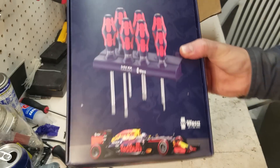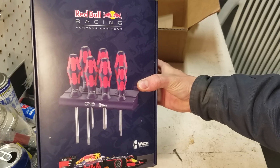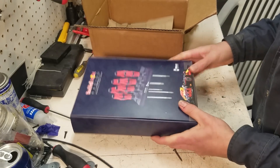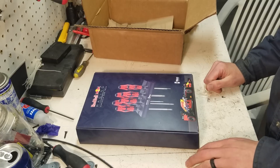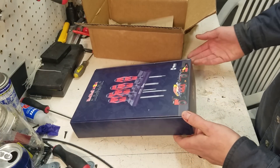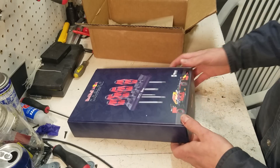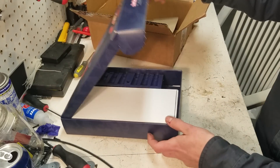So this is it — this is the Wera Red Bull Racing Edition 7-piece screwdriver set. Comes in this pretty sweet box. It kind of reminds you of an iPhone box almost. And in the first take, I couldn't figure out how to get the box open and I made a joke about how, "What is this, some kind of bullshit German engineered box?" You gotta pull it from the corners or something, but I just couldn't figure it out.